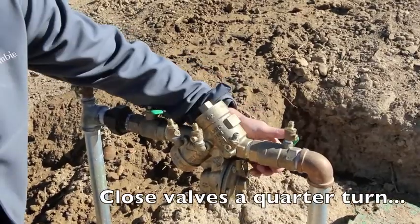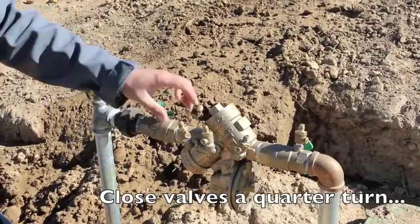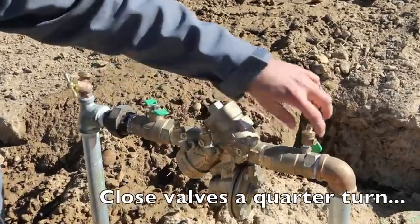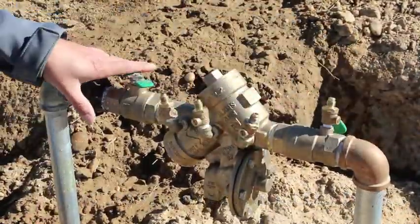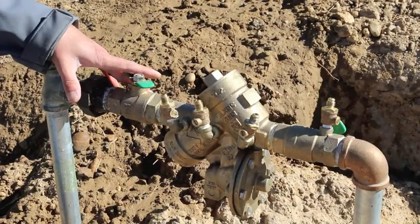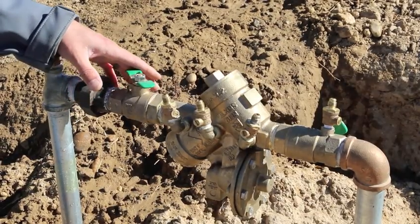We've left our two valves at a quarter turn and each of these flathead screwdriver slots at a quarter turn. All the water has been evacuated out of the backflow, and we are good to go.